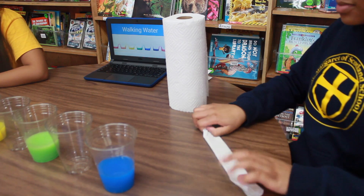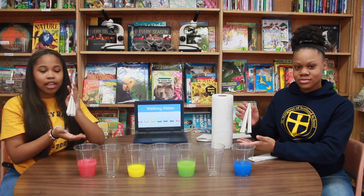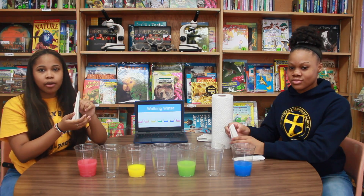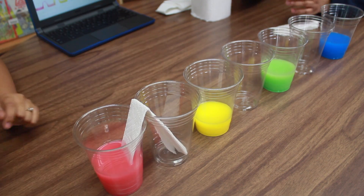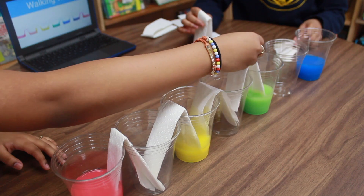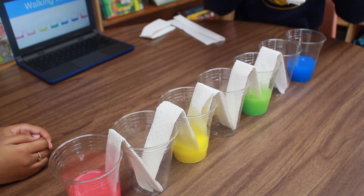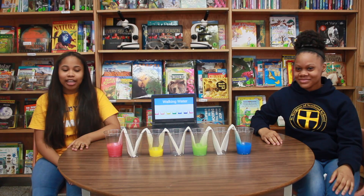Then you will fold it in half and put it in the water. Now we're going to take a paper towel and put it in the cup, making sure each paper towel touches. And watch how capillary action takes place. And we'll see you in a bit!